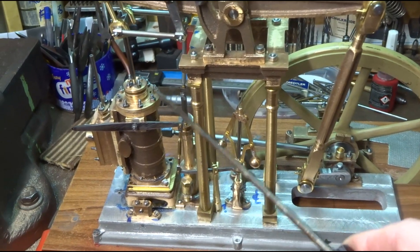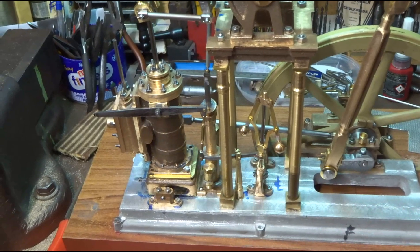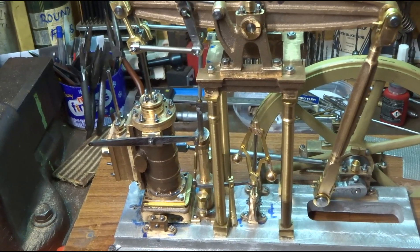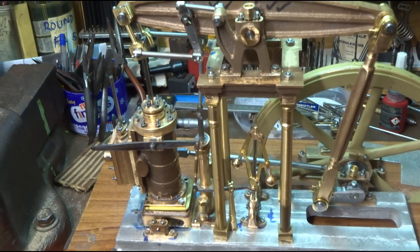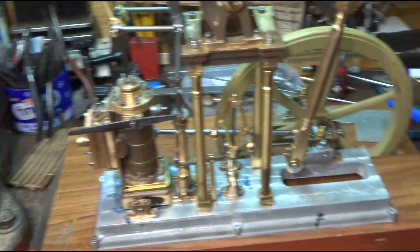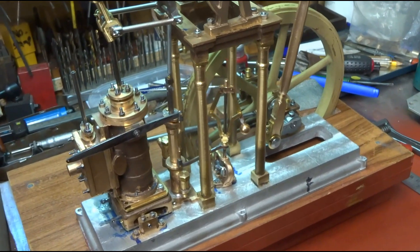I've now made the studs for the top cylinder cover and the stuffing boxes etc. They do need shortening because some of them are a bit over length. But we are slowly getting on — slowly.